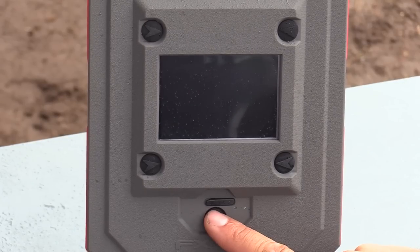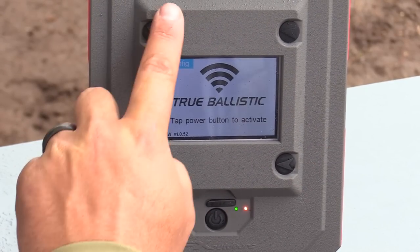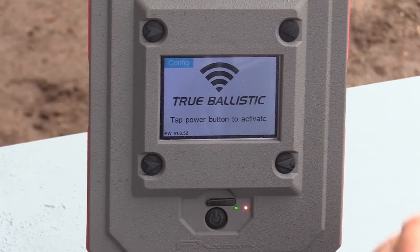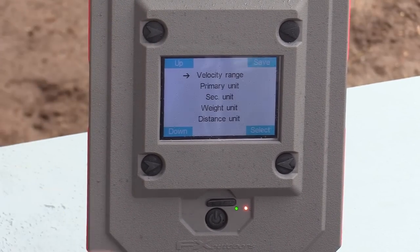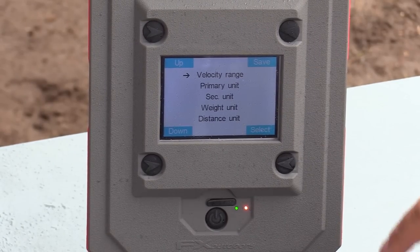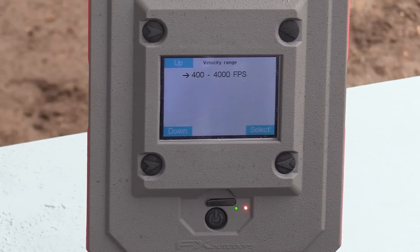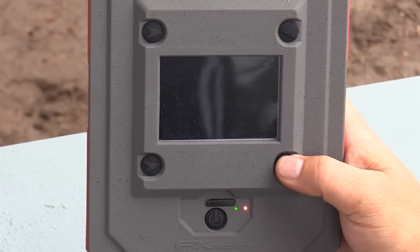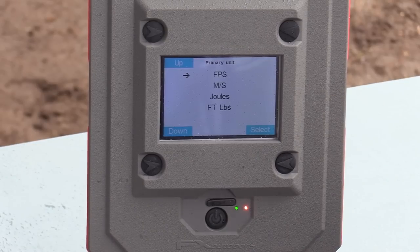To turn it on, you have a power button at the bottom — press it once and it turns on the unit. There are four little buttons on the sides to operate the system. I'm going to the top left corner that says Configuration. Press it and this menu comes up. On top you have your velocity range — you can shoot anything between 400 and 4,000 feet per second, which makes this awesome for both air guns and centerfires. I'll press select. Going down, you'll see Primary Unit where you can set feet per second, meters per second, joules, or foot pounds.